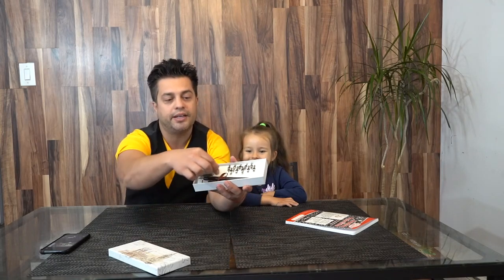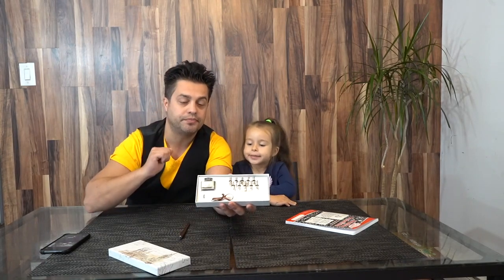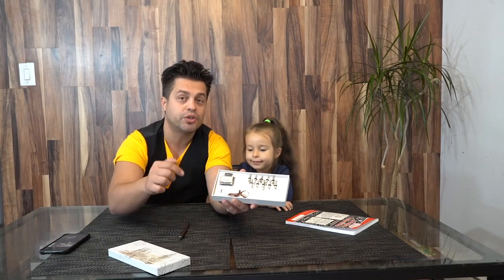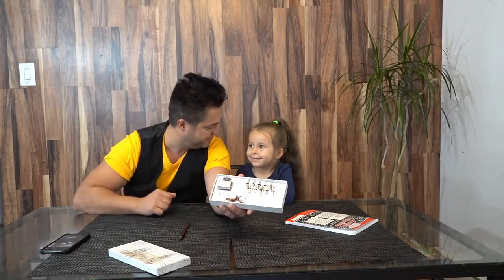When you open the box, inside you're gonna find the calligraphic pen made from wood and up to 11 heads that you can use. Also inside the box you're gonna find the ink in order to write those beautiful calligraphic letters.